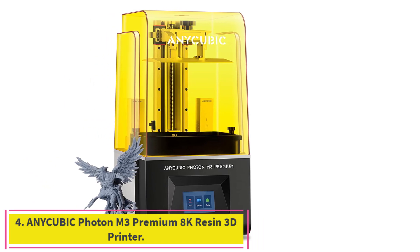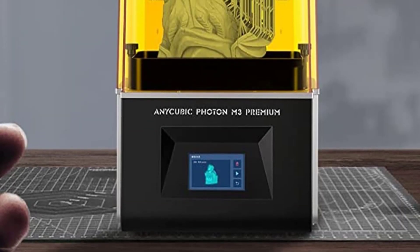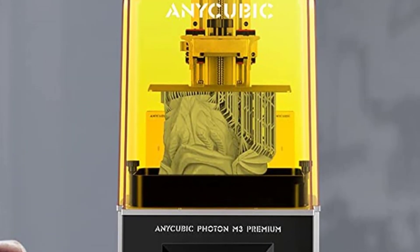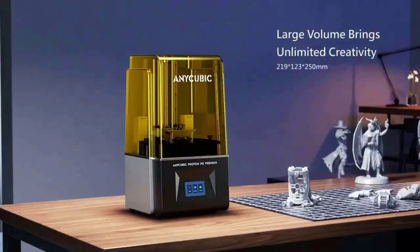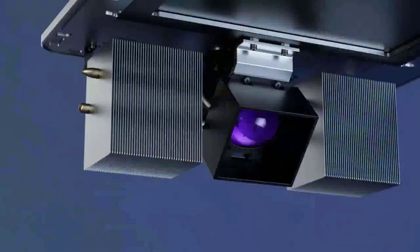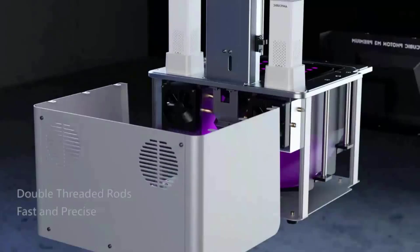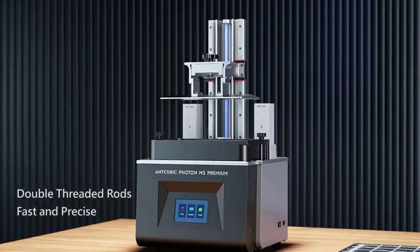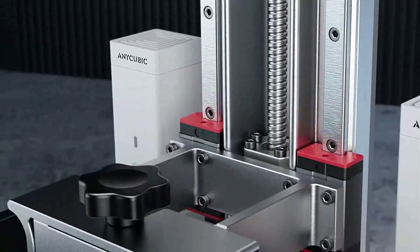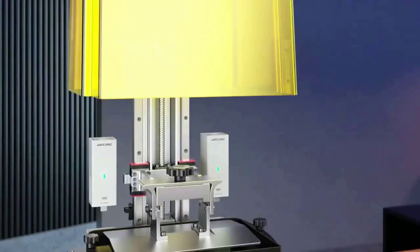Number 4: the Anycubic Photon M3 Premium 8K Resin 3D Printer. It is designed with a 10-inch monochrome LCD screen with a 7680 x 4320 resolution and ANSI resolution of 28.5 microns — respectively 216% and 40% higher than the Photon Mono 4K. The model's sharp corners and delicate edges are perfectly printed, revealing the beauty of sharper details. The Anycubic Light Turbo 2.0 light source provides high light uniformity via the COB Light Source System, while eliminating stray light and creating a delicate and smooth model surface.